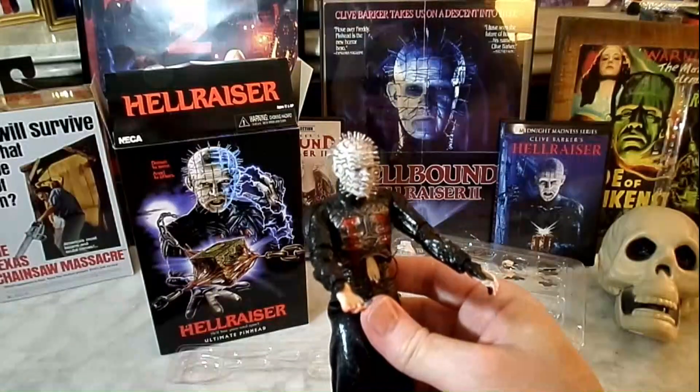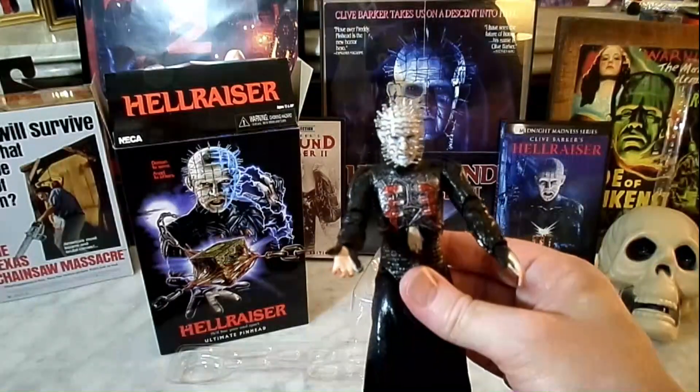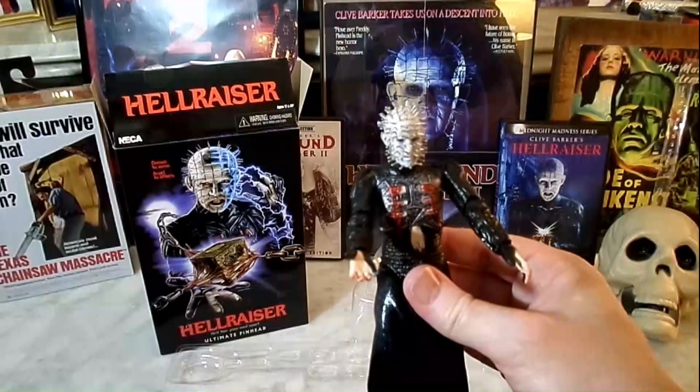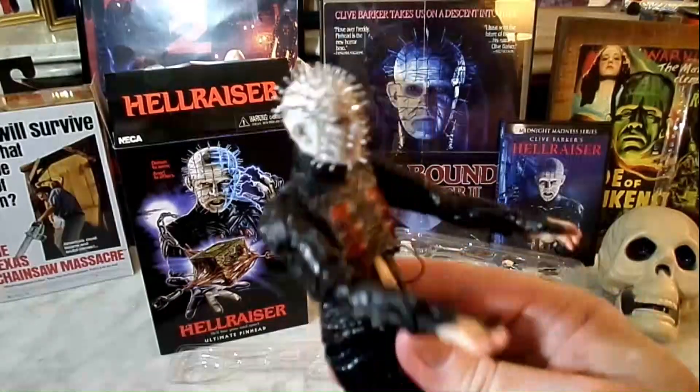I can't say enough about Hellraiser, and I love this figure — I will always cherish it. What do you guys think? Let me know your review in the comments below. What do you think of the Ultimate Pinhead? We have such sights to show you.